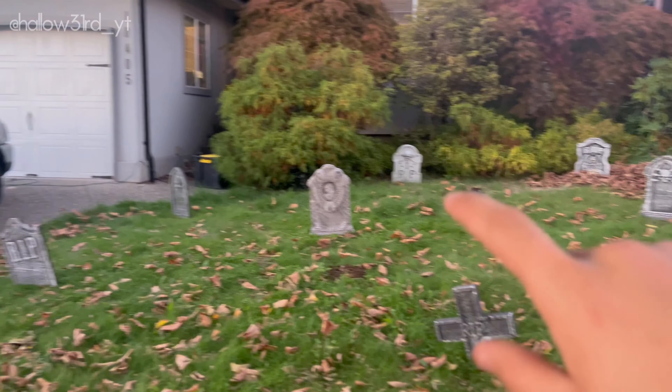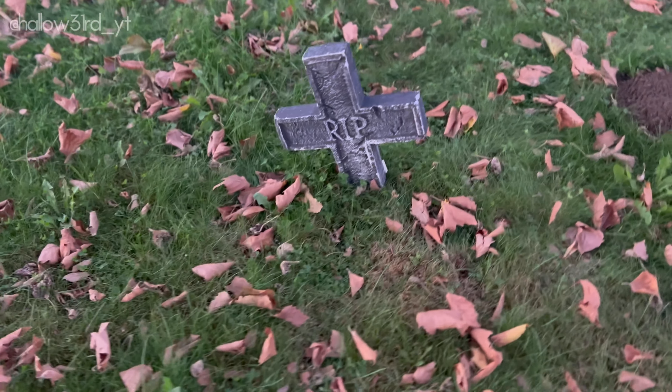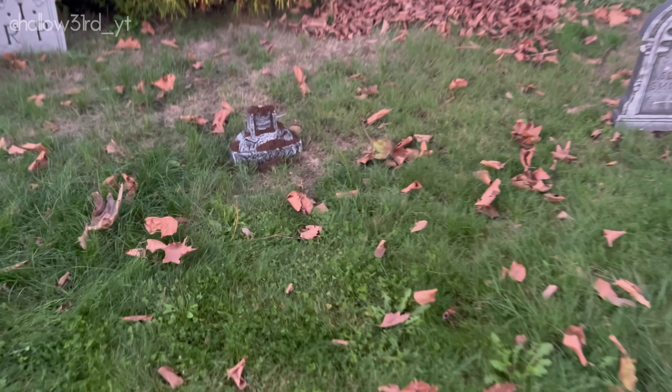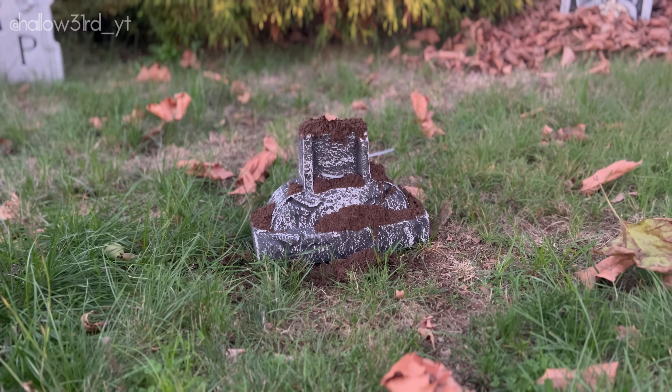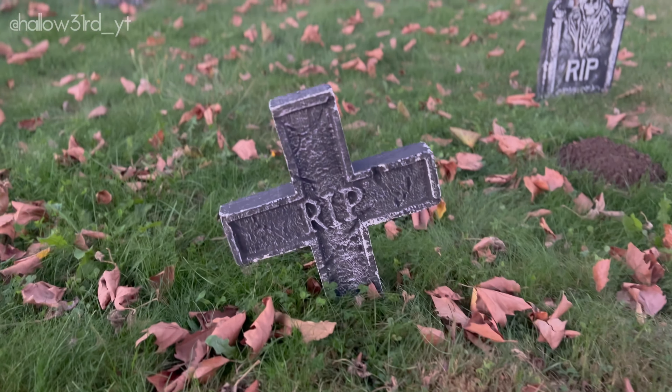After opening the box of tombstones, I realized that this one was snapped in half. So what I did was I just stuck it on a pole and made it look like it's really worn down. On top of that, I have the other half here — so I just have both halves displayed to make sure it still looks proper.